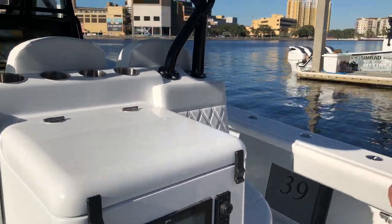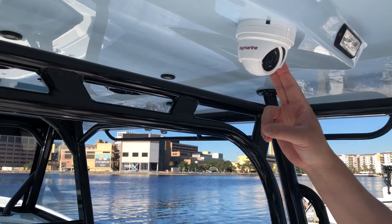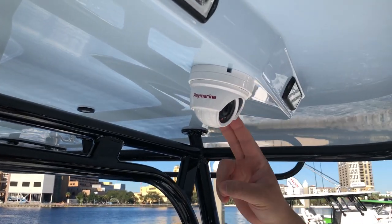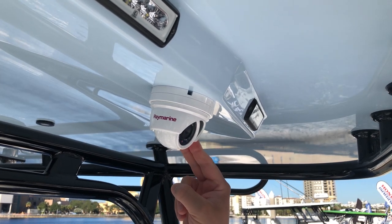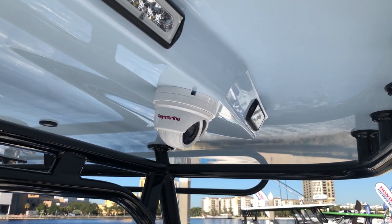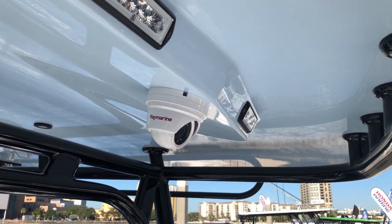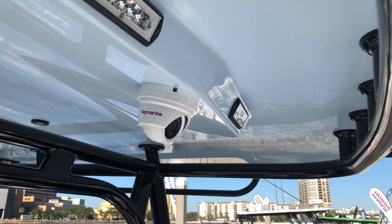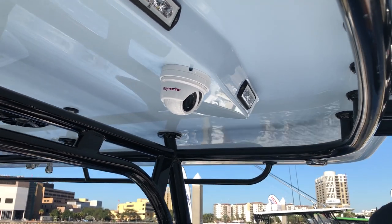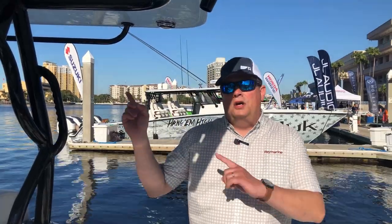Up here on the underside of the hardtop we've got a CAM 220 facing aft. This is a high-definition digital camera that also has night vision capability, so in the dark you can see the whole aft end of the boat very nicely. This is also tied into the augmented reality system on the boat — there is an AR 200 sensor up on the hardtop that measures the boat's pitch, roll, and position, feeds it back to all the Axioms on board, and adds the augmented reality overlays.